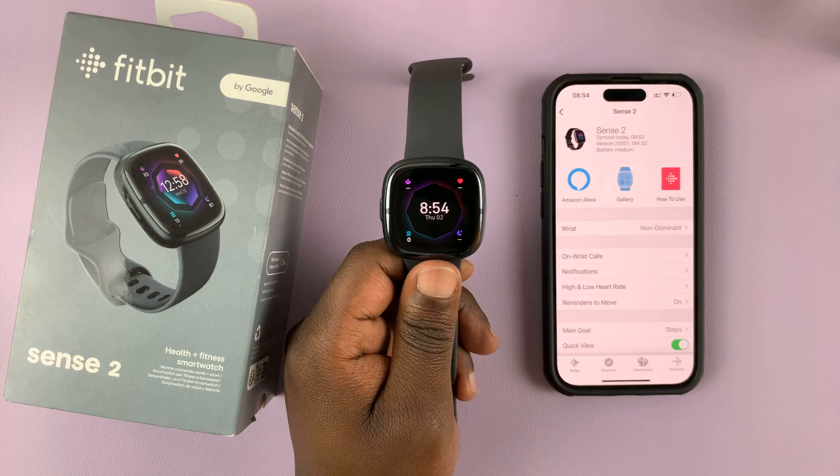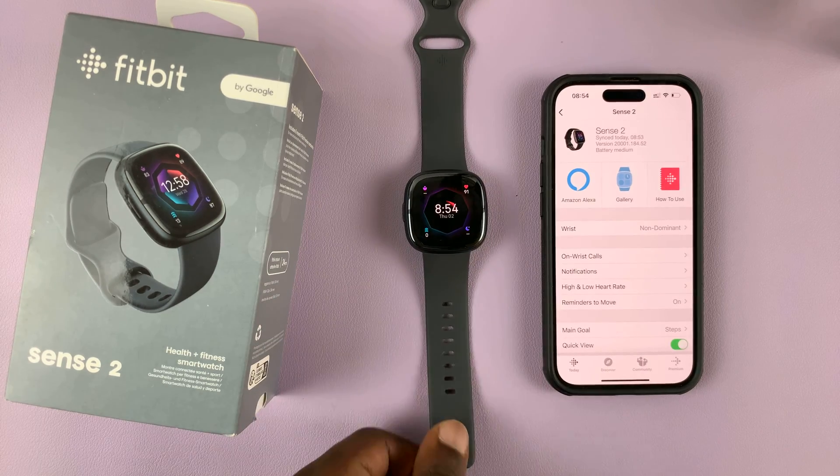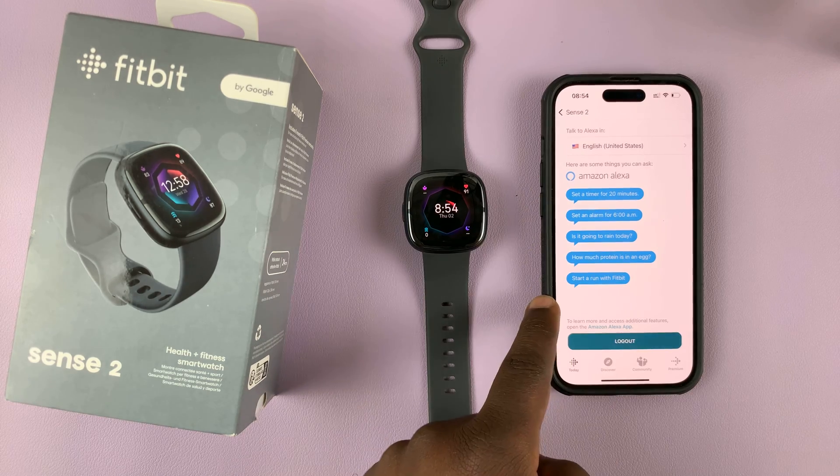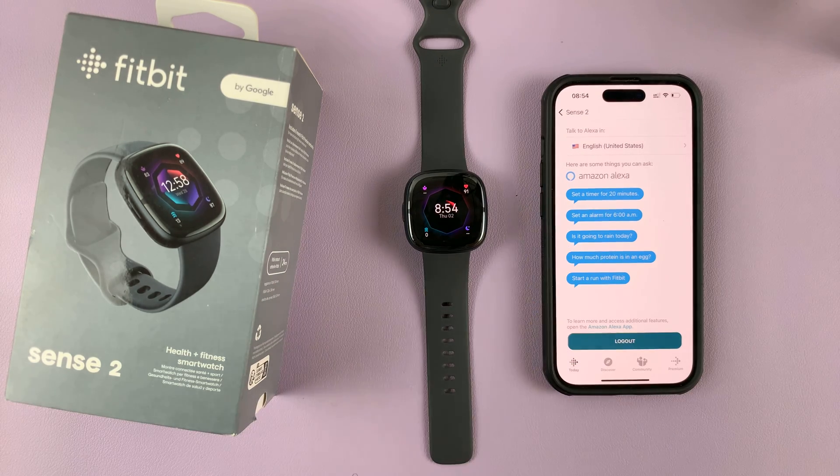Thanks for watching. Leave your comments and questions down below. And before you leave, here are a couple of things you can do or ask Alexa to do — so you can try these and even come up with other things to ask Alexa.